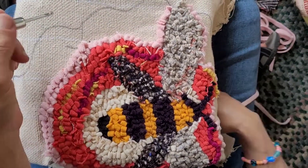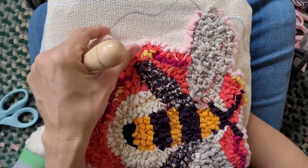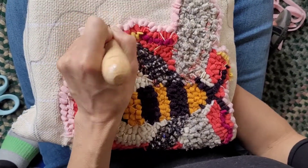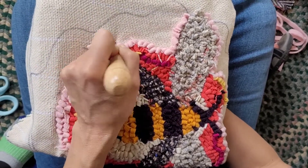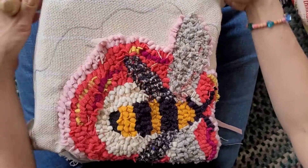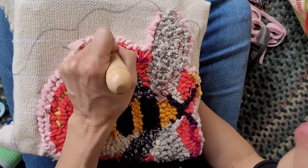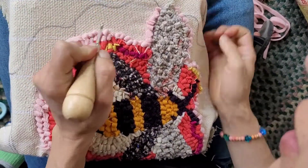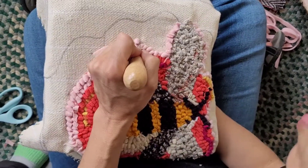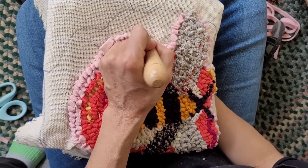I'll take a strip and hold it in my right hand because I'm a lefty, holding it underneath. I push the needle through a space in the monk's cloth and pull up a tail — this is when you start a new piece of wool. You leave a tail, then trim that evenly. Then you go through and pull up a loop, move over a little bit, and pull up another loop, coming up as even as possible with the height of the other loops.